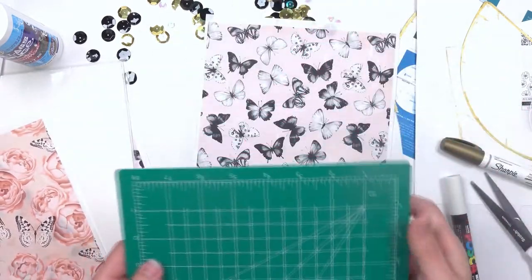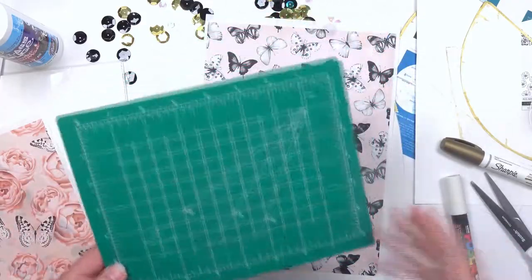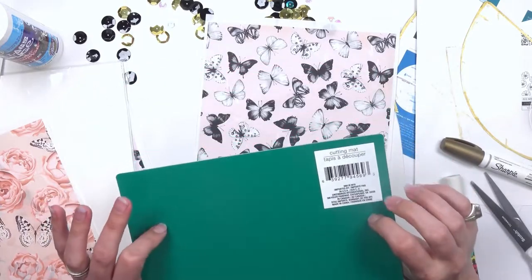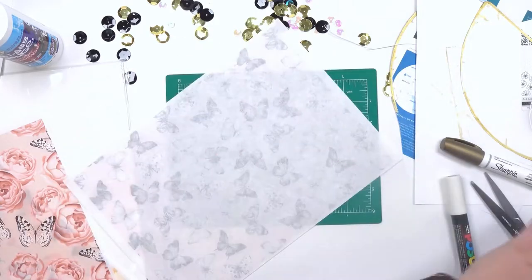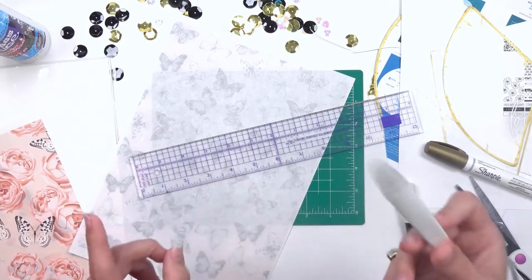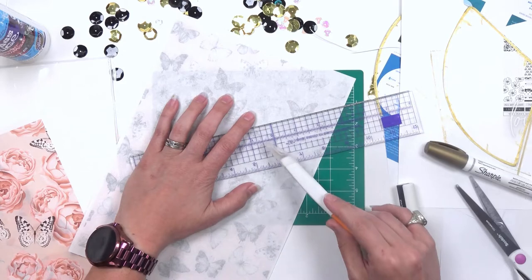I have a cutting mat — this is from the dollar store of all places. Super useful — I can't believe you can find cutting mats at the Dollar Tree in the craft section! I have a metal edge ruler and a craft knife. I'm actually going to change my craft knife blade because, as I've said in other videos, having a sharp craft knife does wonders for not having to work so hard. And because I know this paper is really fibrous, I'm going to want to do that.